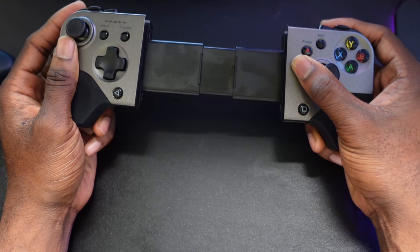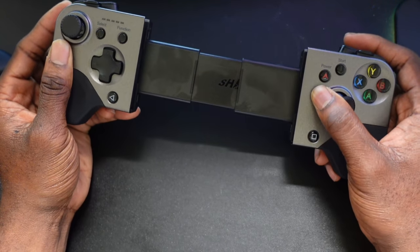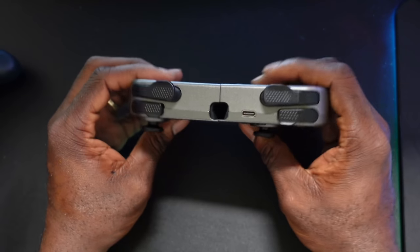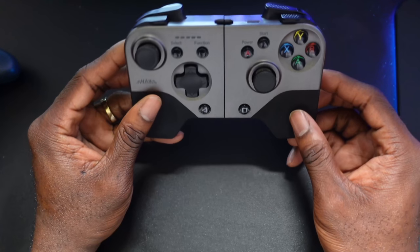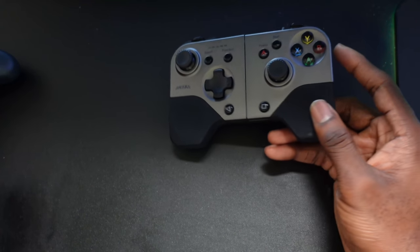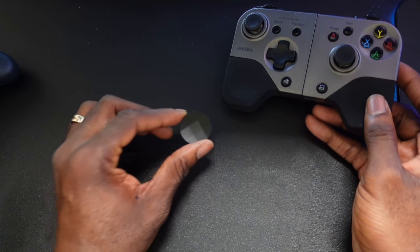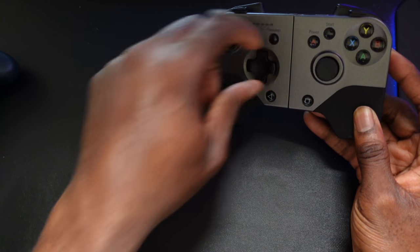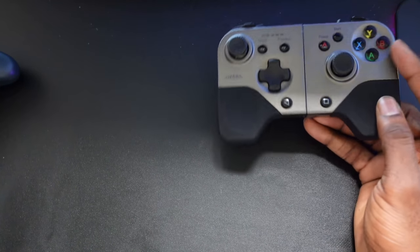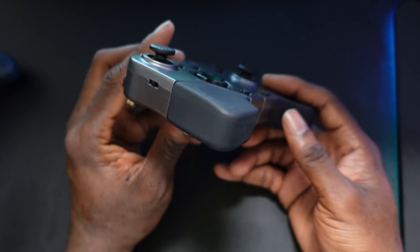When you open the controller you can put your phone in, but it's quite difficult — you actually need two hands. It charges via USB Type-C, which is awesome. It also comes with two d-pad options: the standard one, and one that looks like the Xbox Elite controller d-pad. You can easily pop one off and swap them in. This works with Android, Windows, and Apple, so you can use it on your iPhone and iOS devices.